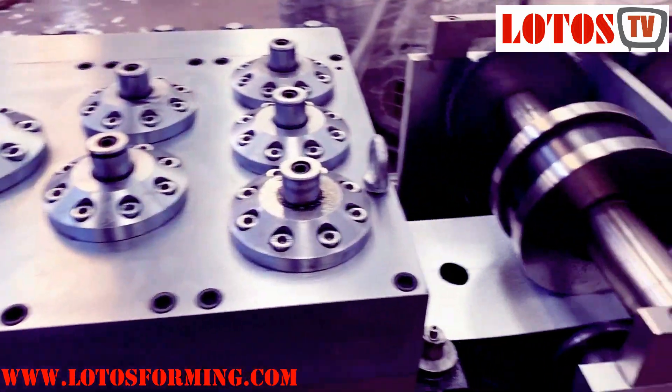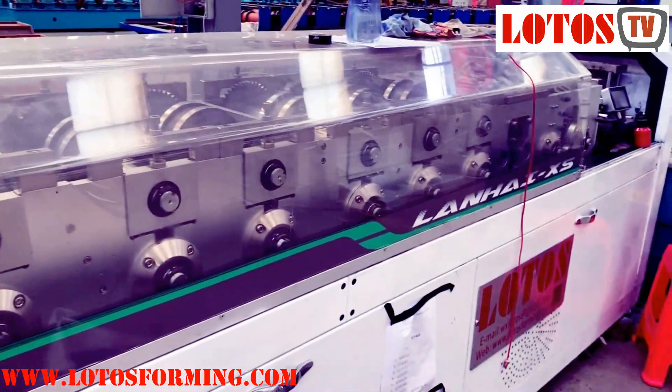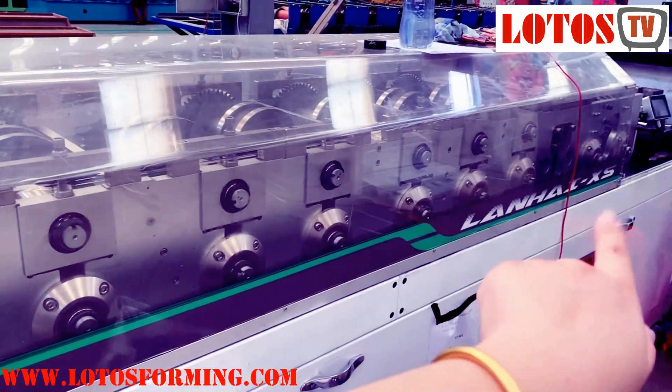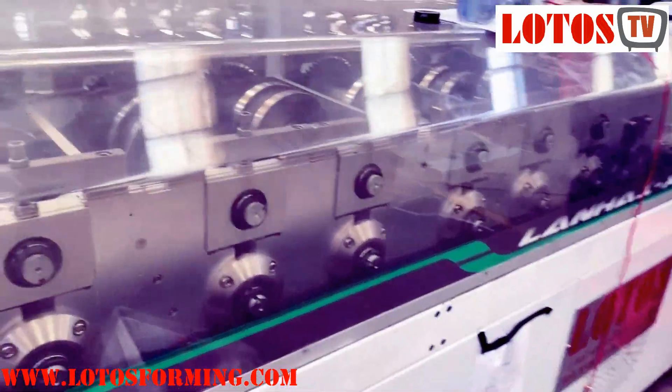Here is the fourth punch unit. Then we go to the forming station — 1, 2, 3, 4, 5, 6, 7, 8, 9. There are 9 roll-forming stations.